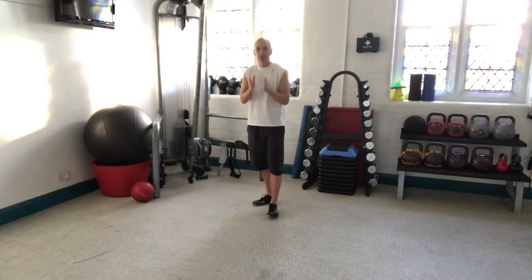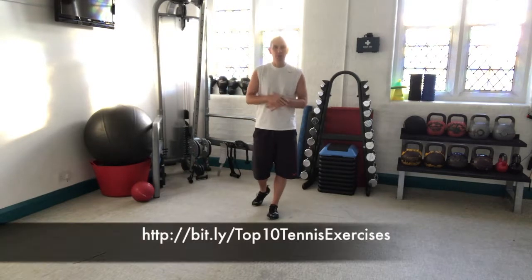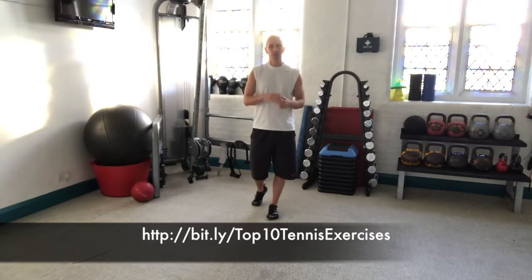So give the exercise a go. Feel free to put comments in the comments box below, and I look forward to catching up with you soon in the next video. Bye for now.